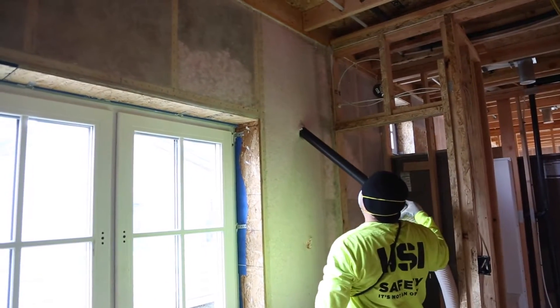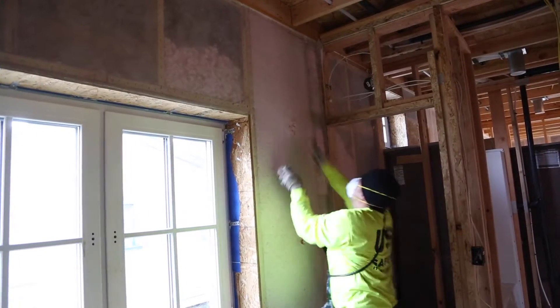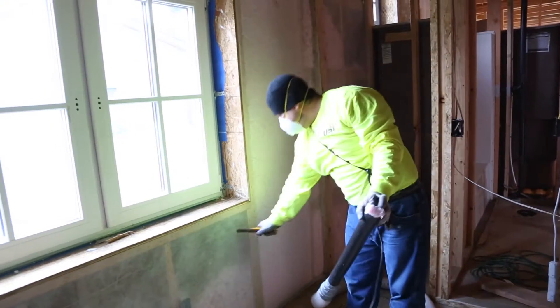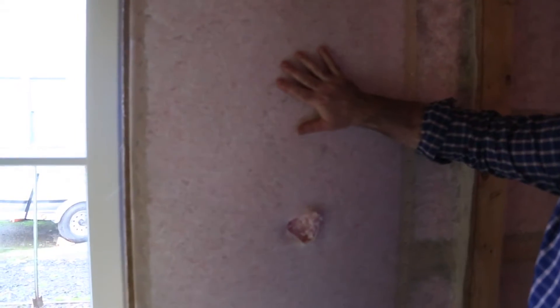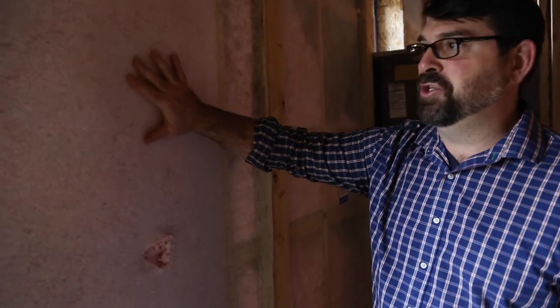The product is fiberglass and it's made from spun glass fibers. You can see here this cavity that's been blown in with fiberglass — it actually has some pressure to it. It's been densely packed and that helps us assure the proper installation that we're after.